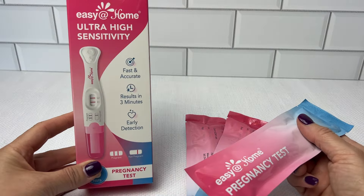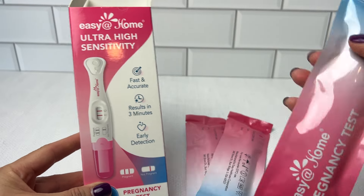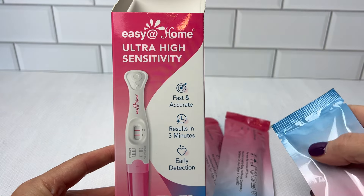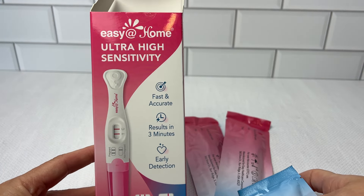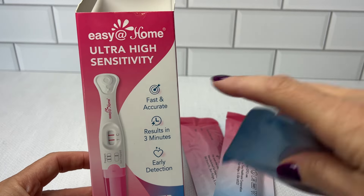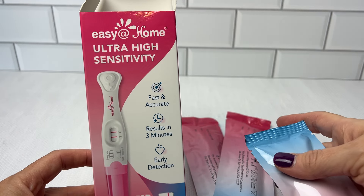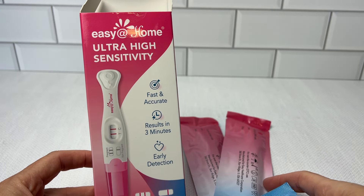One of the most impressive features about these pregnancy tests is the ultra-high sensitivity, detecting pregnancy even before your friend is due to arrive. I really like the ultra-high sensitivity because it's peace of mind on those anxious days before it's really that time of the month.